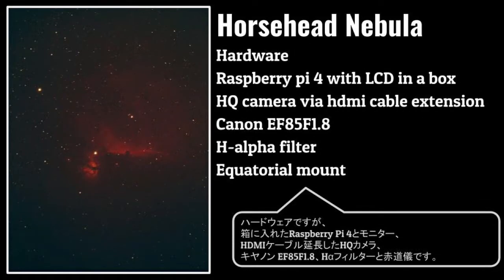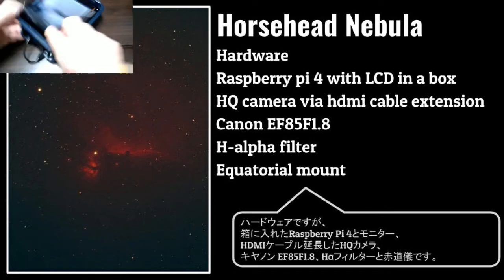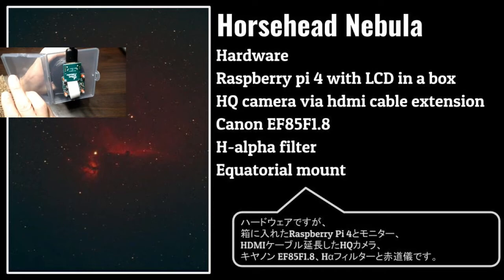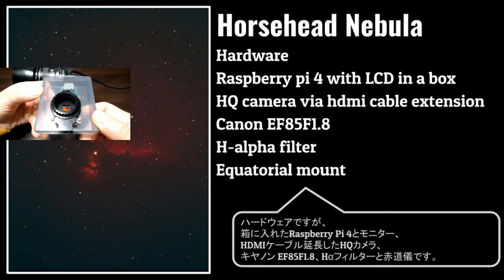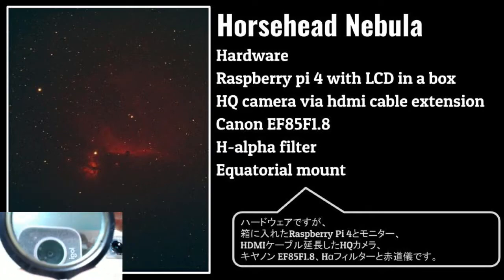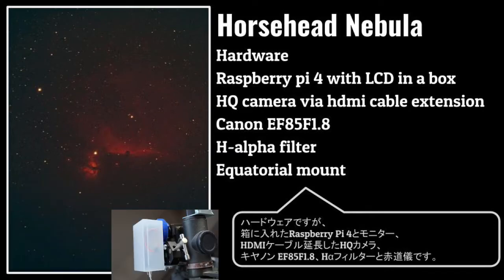The hardware I used: Raspberry Pi 4 with LCD in a box, HQ camera via HDMI cable extension, EF85 F1.8 lens, H-alpha filter, and an equatorial mount.